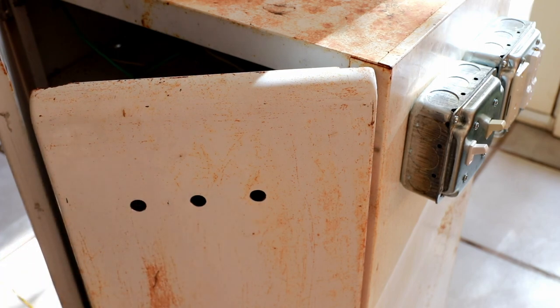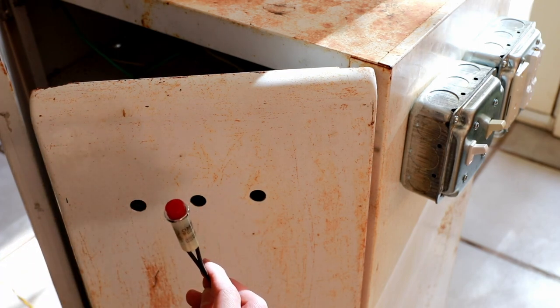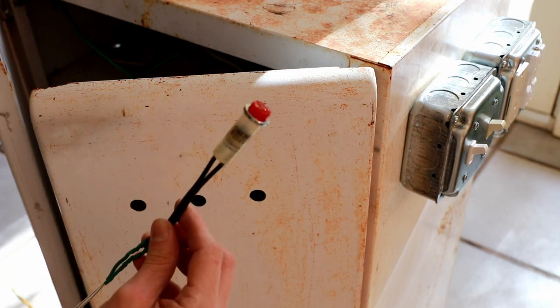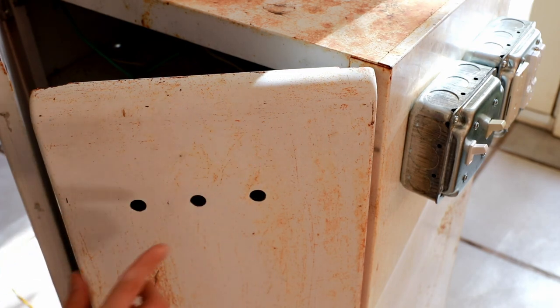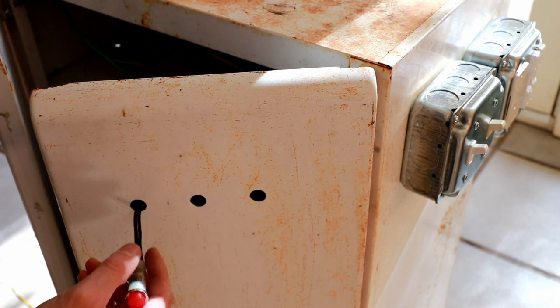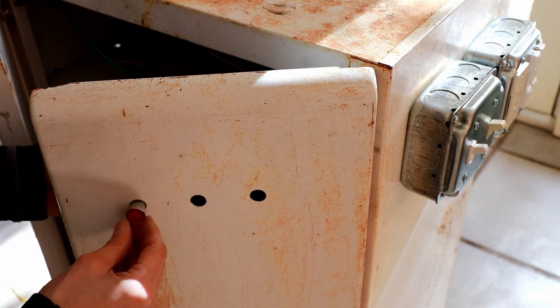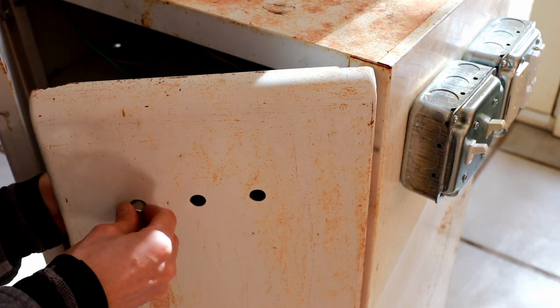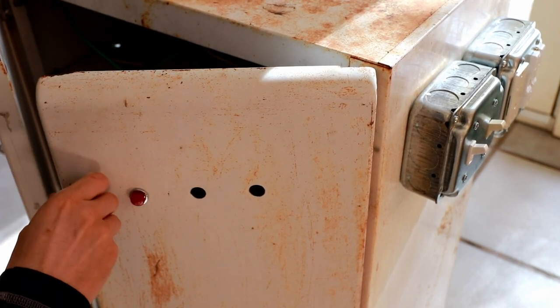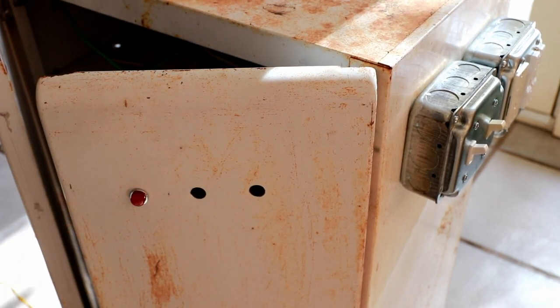Here's a view of the front of the panel. I've drilled three holes for neon indicator lights. I've configured one with a 200k ohm resistor for the 240 volt main input supply, and the remaining two with 100k ohm resistors for the 120 volt supply from the transformer and from the contactor feeding the compressors. I'm going to press-fit these into position.